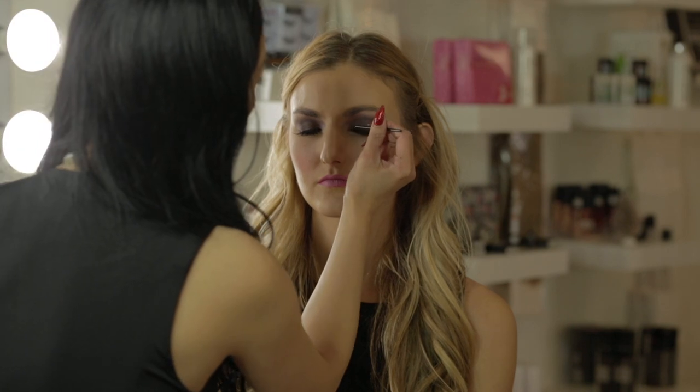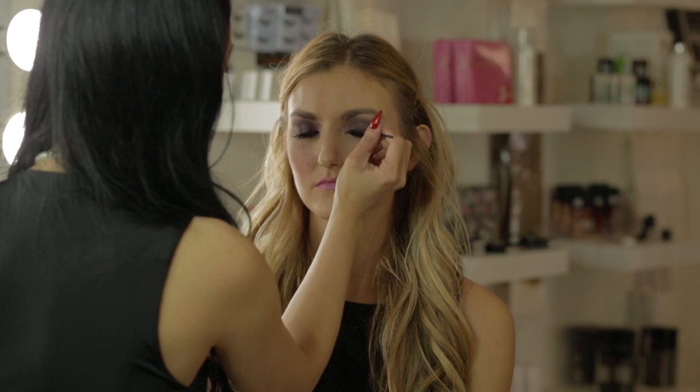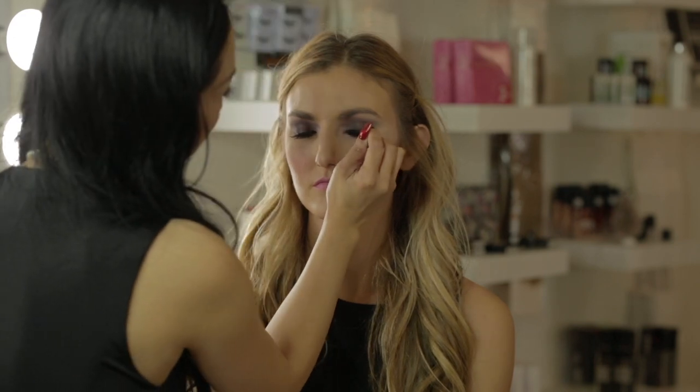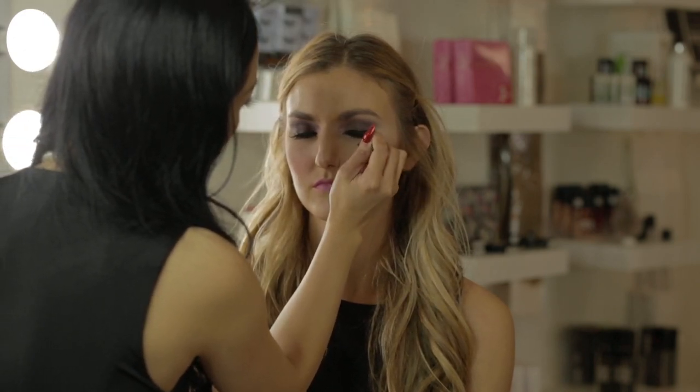Here I'm doing a winged liner on Anna. I've tried a lot of different kinds of liners and I still prefer the gel pot because you can take out however much you want. You do have to keep the lid on or it will dry up on you, but if you're careful with it I feel like it lasts longer and you can get the color saturation you want.